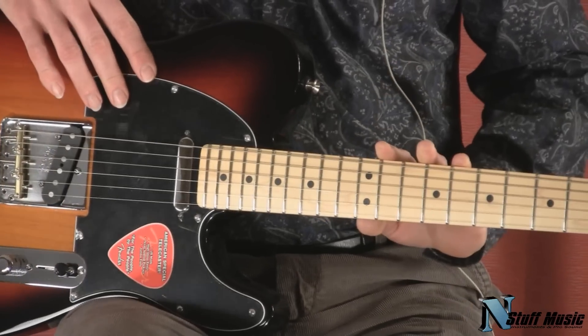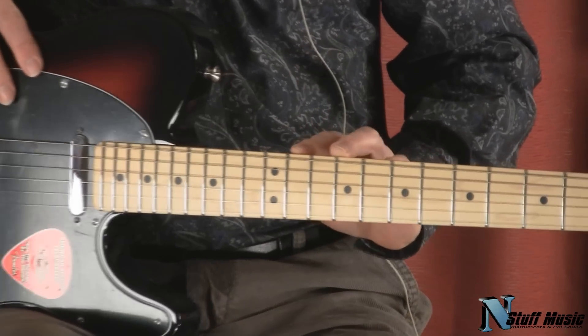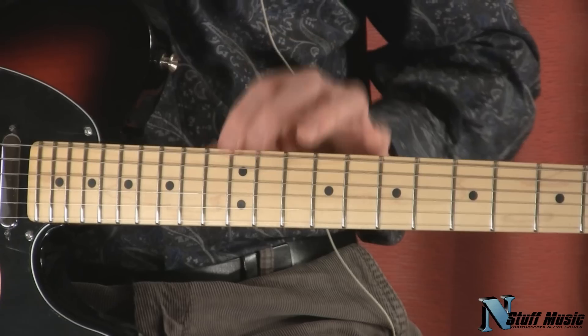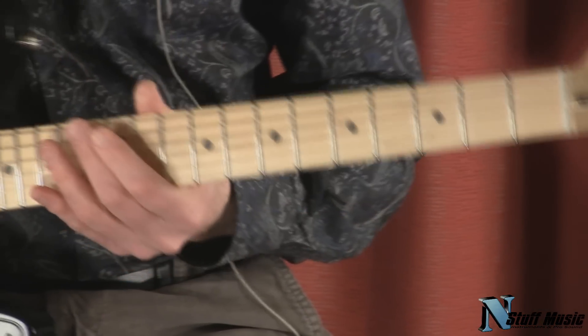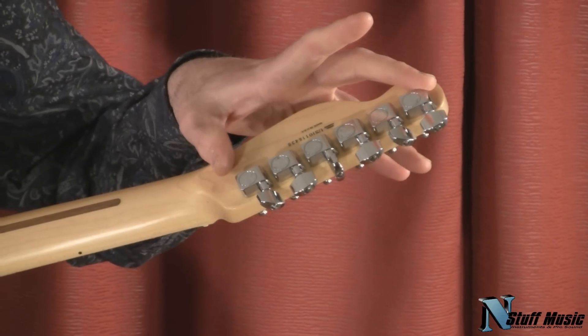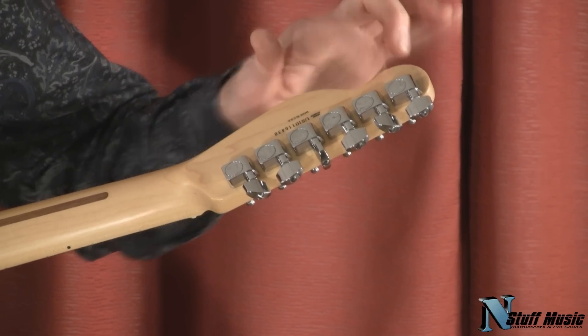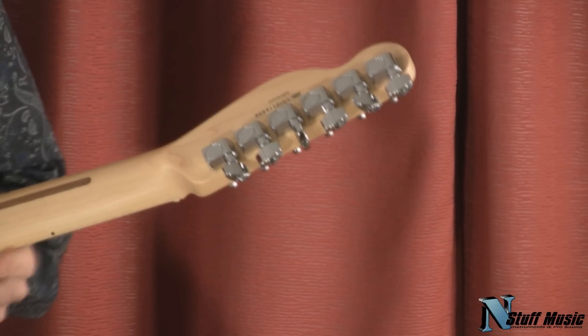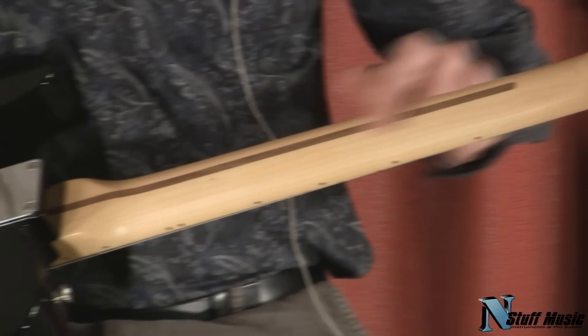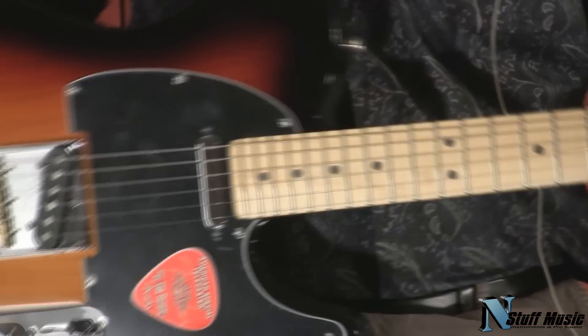On to the neck, we have a 22-fret 9.5-inch radius fretboard with jumbo frets — and I mean jumbo frets, they're pretty big. On the back of the guitar, we have Fender's Schaller-type tuning gears, and these are very, very stable. We have a skunk stripe here also for our traditional truss rod.